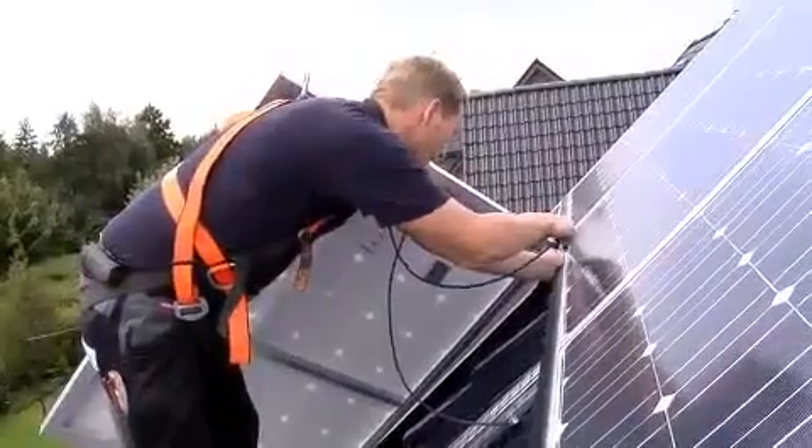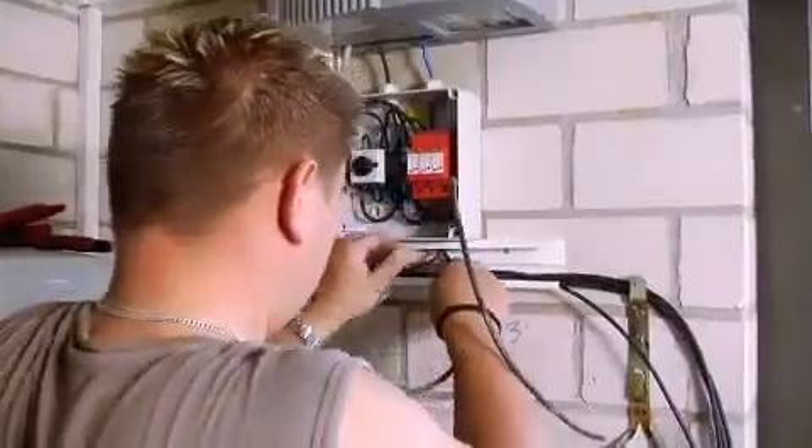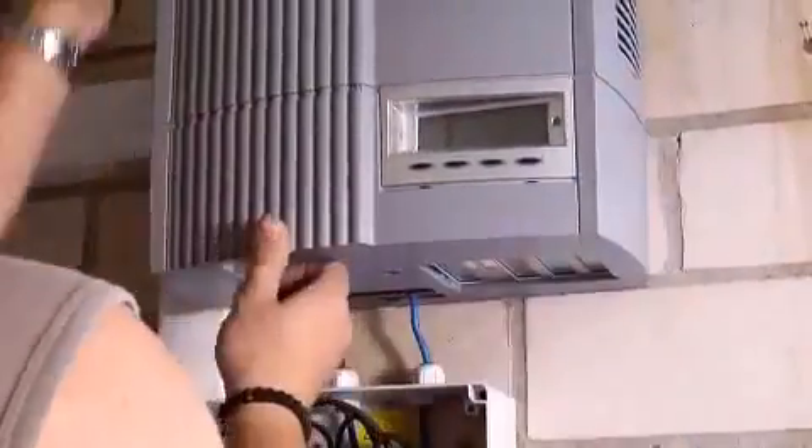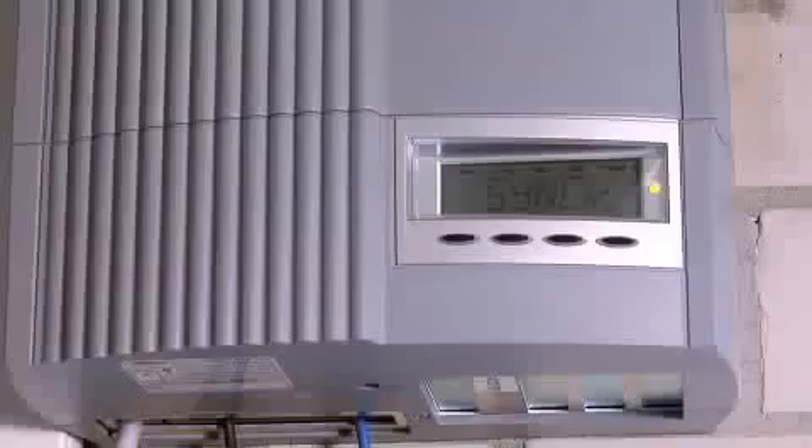Once the solar modules have been attached to the framing system, they are wired up and connected. The string cables which come from the roof are screwed onto a circuit breaker and from there they go into the inverter. The inverter then converts the direct current into alternating current and feeds it into the grid.